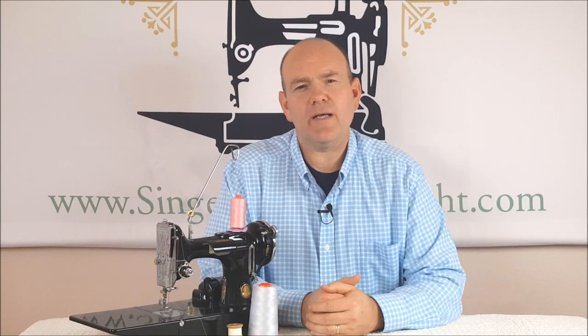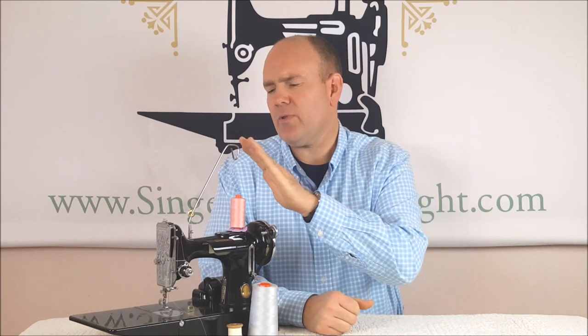Hi, I'm Carmen from the Singer Featherweight Shop. Today I want to talk to you about some common tension problems that plague many of us that use the featherweight, and specifically I want to talk about the thread stand and why so many people are using it today.